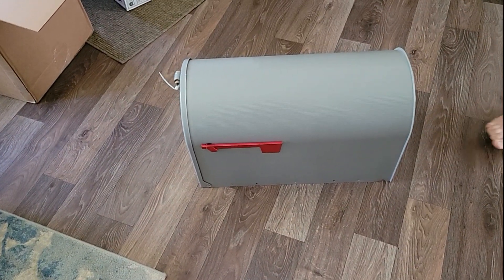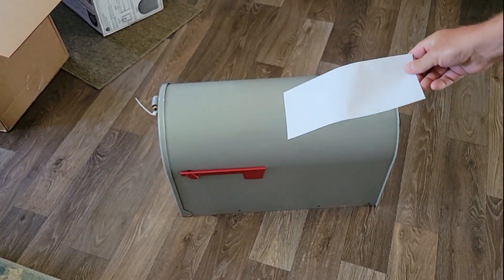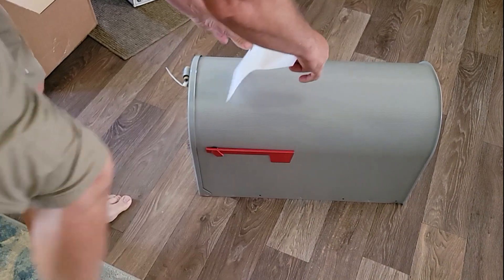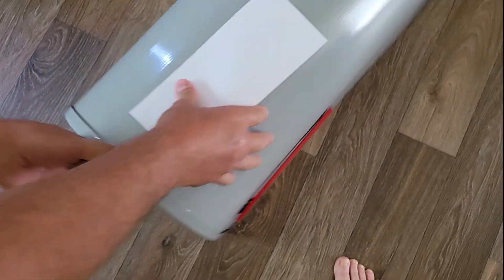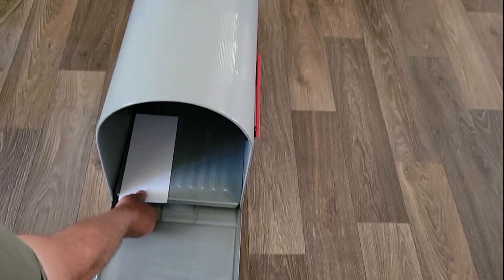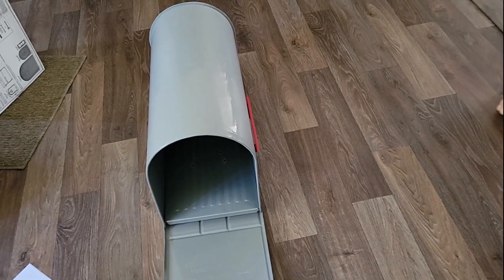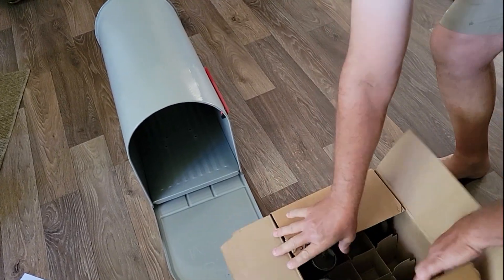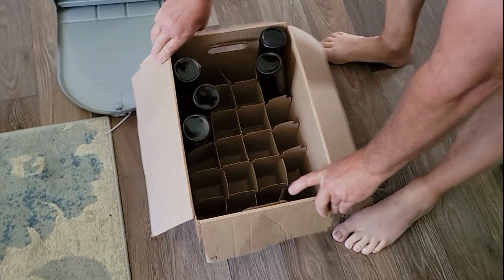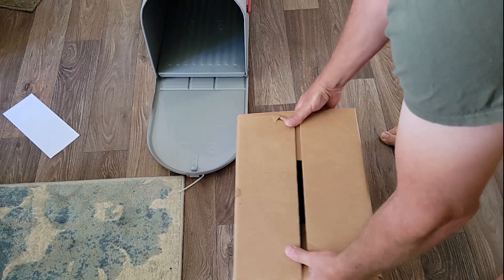So here's a standard number 10 envelope — that's how big it is, that's like your regular mail you get. Let's see how that fits in there. You could fit a lot of letters in there, obviously. Let's see something — for example, I got something. This is basically a case of beer — 24 bottles of beer. Let's see if that fits in there.